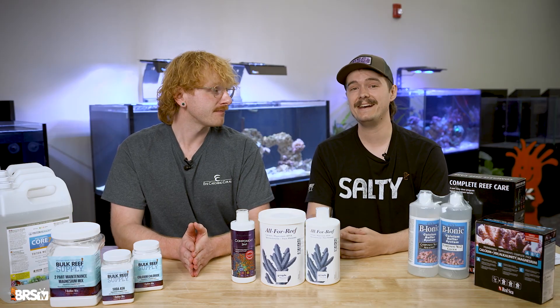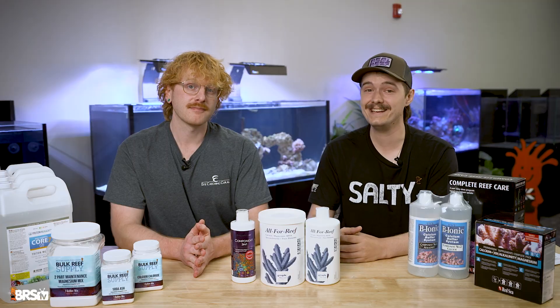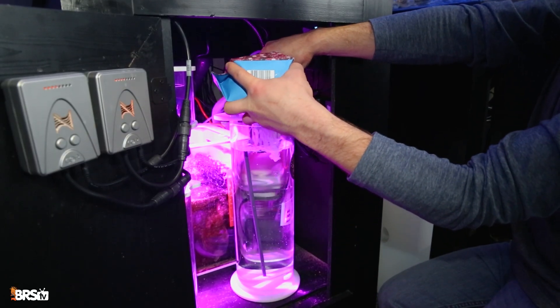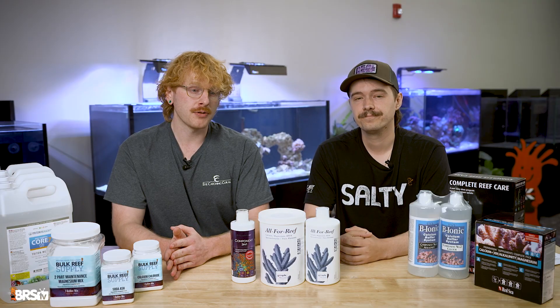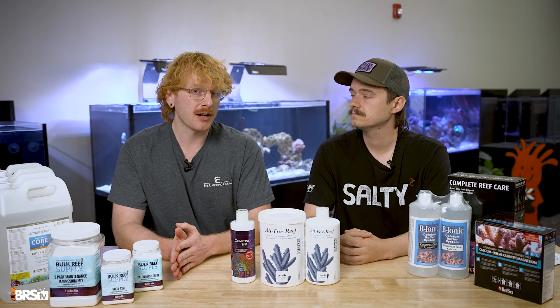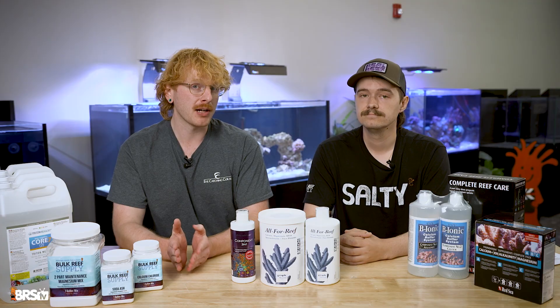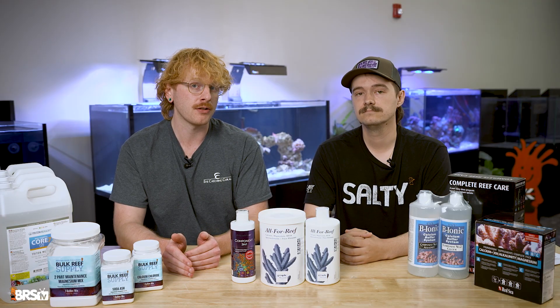We wanted to add an honorable mention to this category: Cal Glosser. It is technically a one-headed doser or even dosed with your auto top off, but there are some restrictions. Besides having a great pH boost which the others lack, it is limited by your evaporation — if you're only evaporating a gallon of water a day you can only add a gallon of Cal Glosser, and if you have a bigger tank or a high demand tank that may not be enough to get your alkalinity and calcium where you need it on a daily basis.